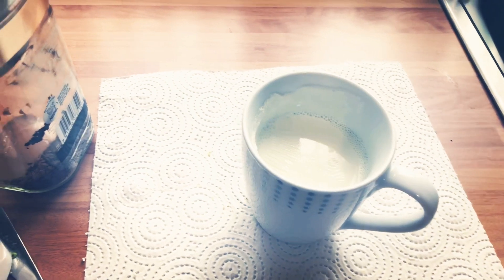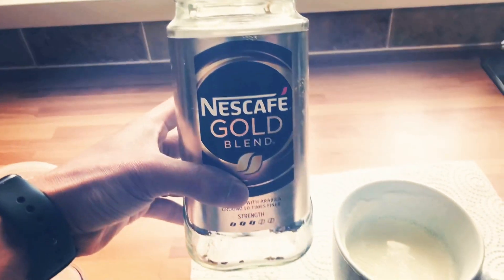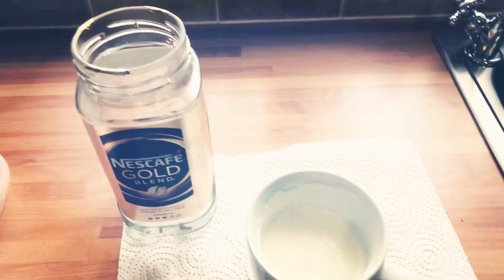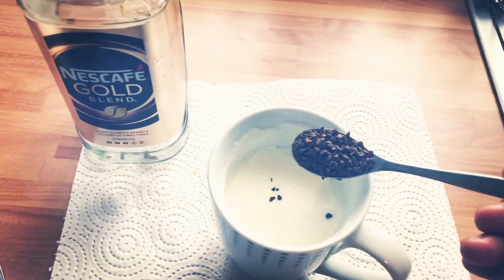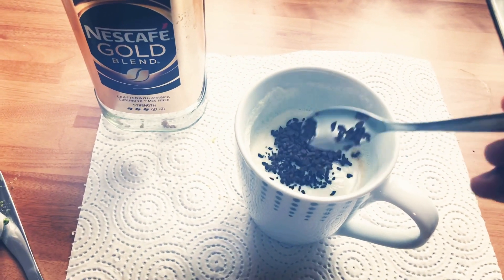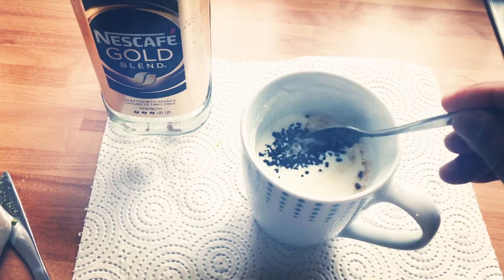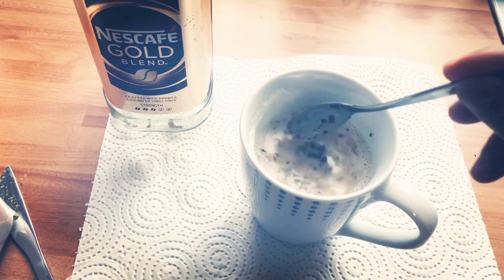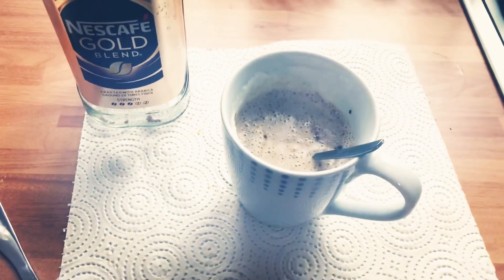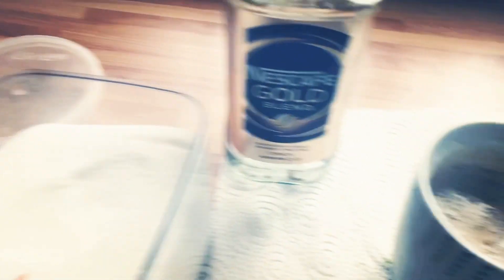I just took it off from the microwave. I need to put one teaspoon of Nescafe Gold Blend. I just put it in slowly. And then right after that, it's up to you if you want brown sugar or white sugar.